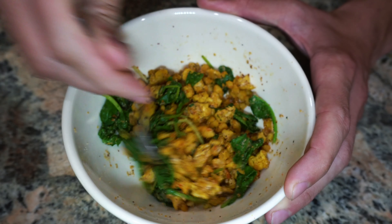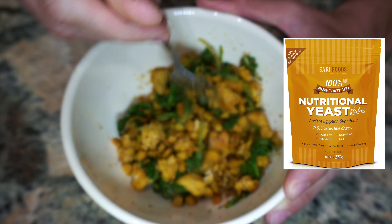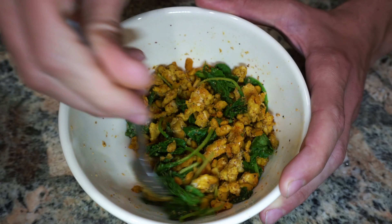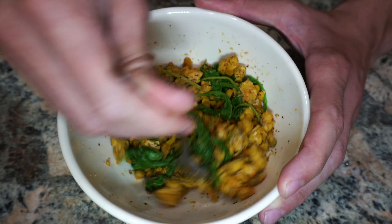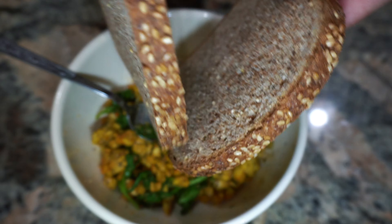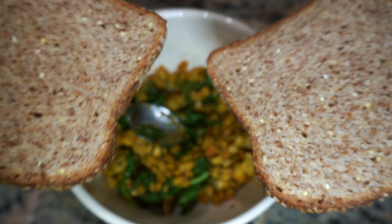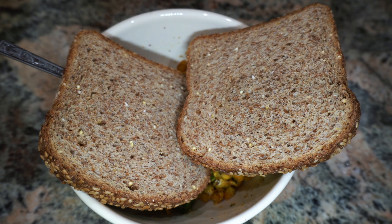If you dig back on my old videos, you can see that I've shown you exactly which one it is — it's the Sari Foods, S-A-R-I. I'll put a little picture of it so you guys can see it. Then I got two slices of Ezekiel bread. I love the Ezekiel bread just because of the ingredients — very minimally processed ingredients, and it also tastes good, especially when you mix it with something like this.